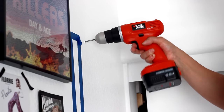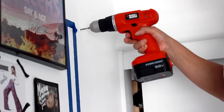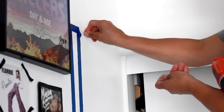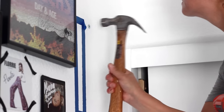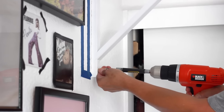Now that everything's dry, let's attach it to the wall. If your room happens to have drywall like mine does, you're going to have to do a few more steps before actually attaching it to the wall. If your room doesn't have it, you can skip all of these steps. I will leave a link down below for a tutorial that explains it a lot better than this one.